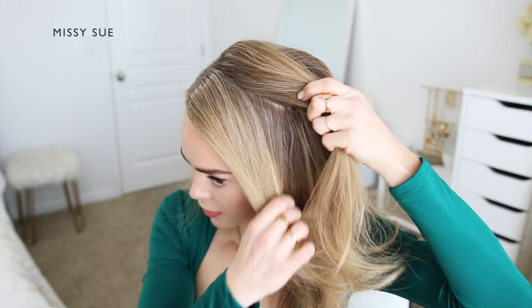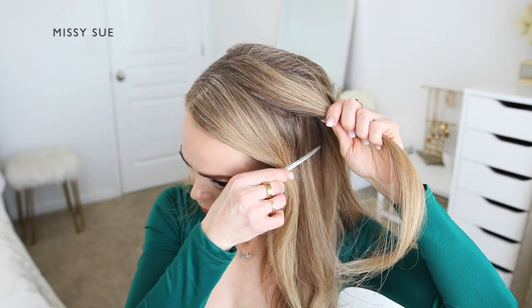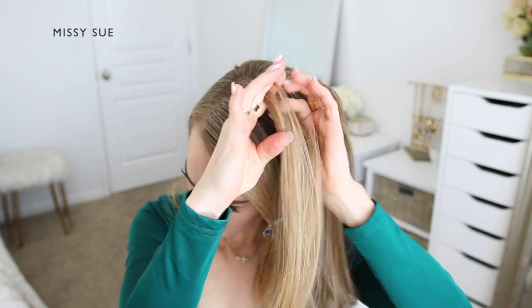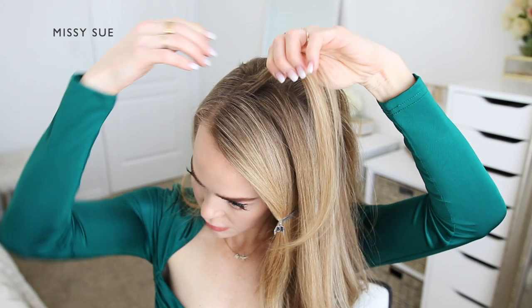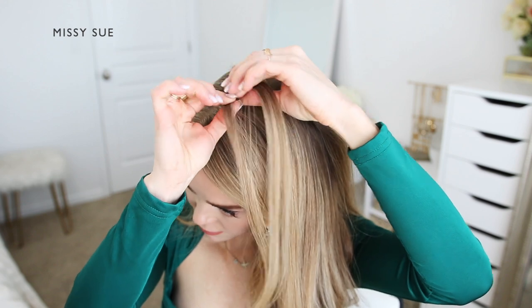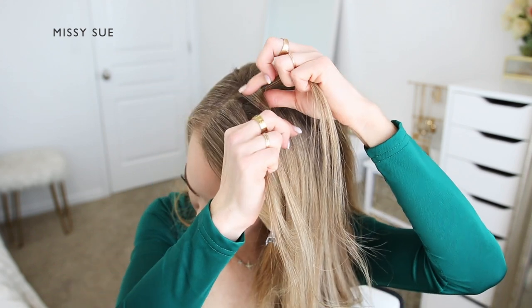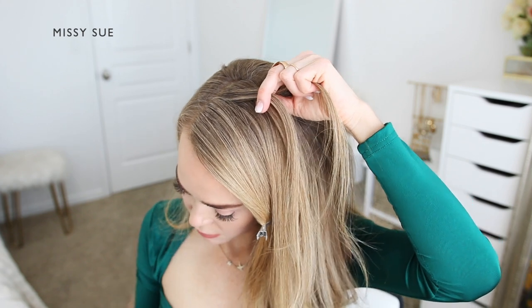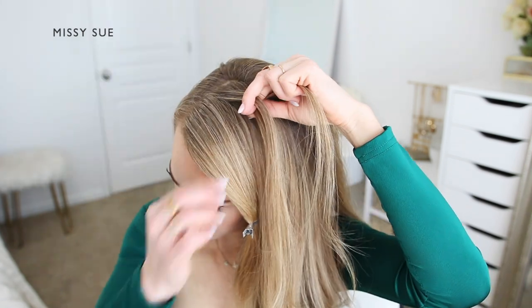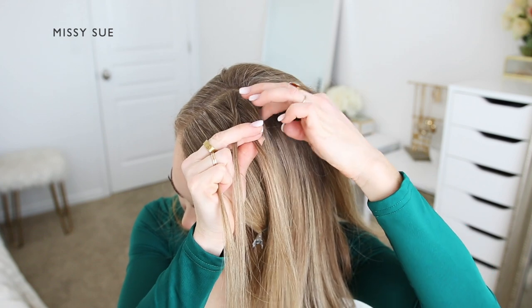I'm going to clip off the forward section and create the second back braid first. I'm going to pick up a small section next to the part line to begin my braid, dividing this section into three smaller pieces. I'm crossing the side strands over the middle strand to begin the French braid, and I'm going to be incorporating new sections into the braid each time I cross a side strand over the middle strand — picking up a new section of hair from my head following along the braid.